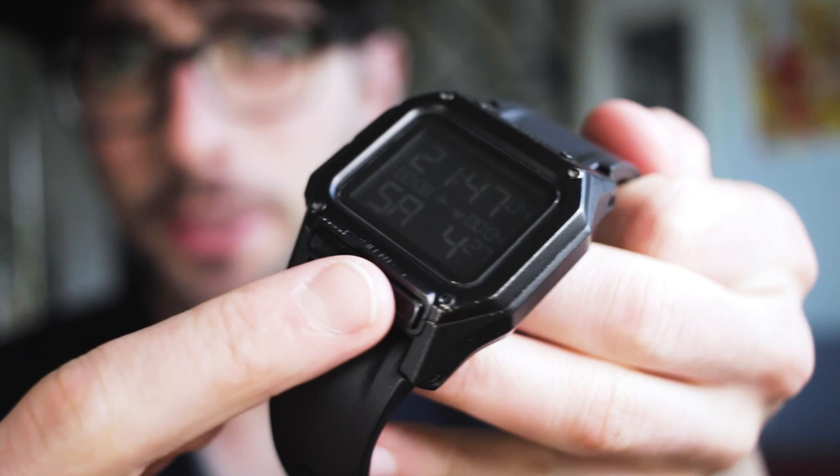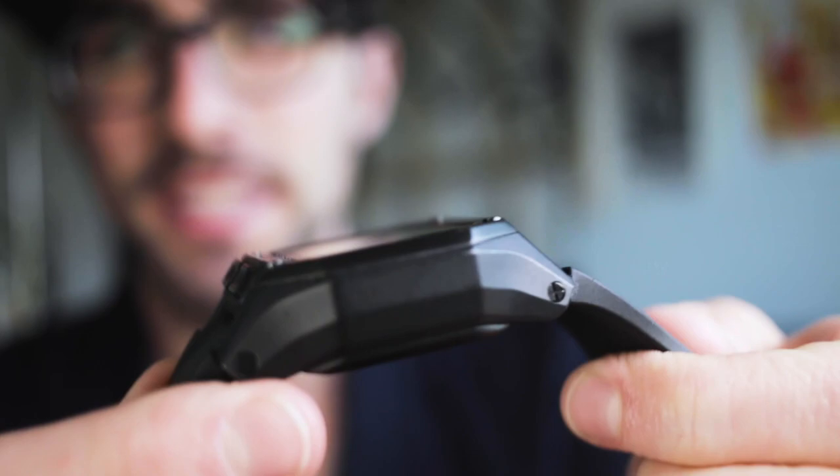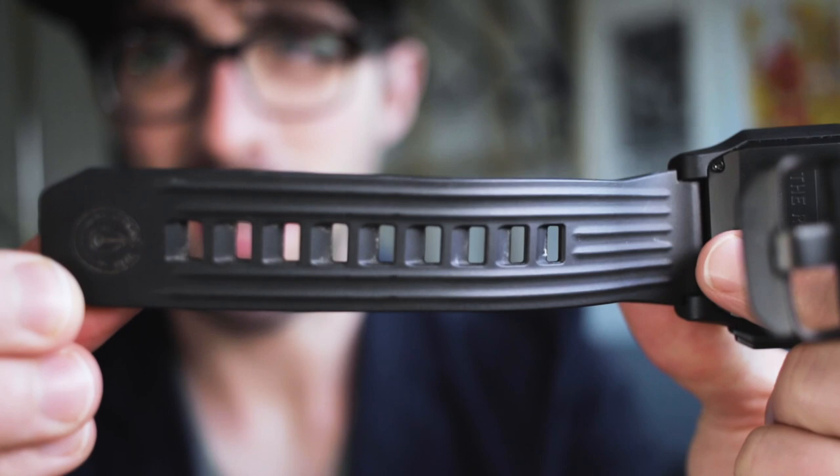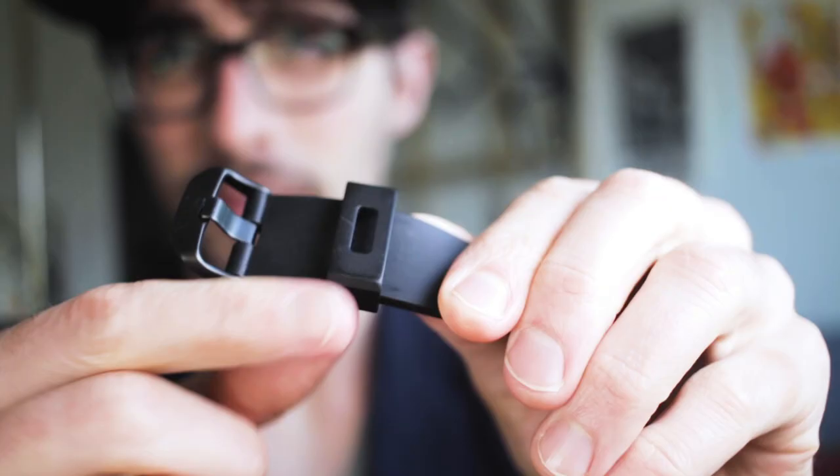Here's the case — there's a little bit of scratching right here, but basically that's about it. The rest of the watch looks really, really nice still. A little bit of grossness from my skin and whatever, but other than that the band has no real signs of wear.